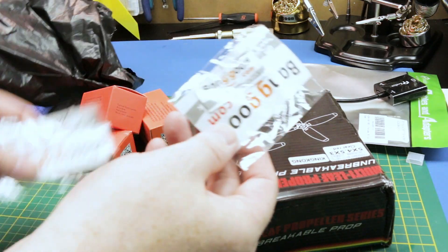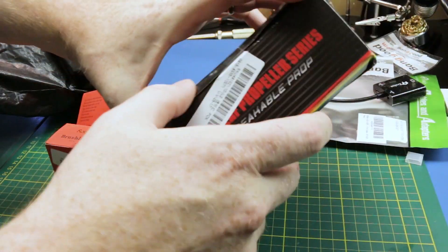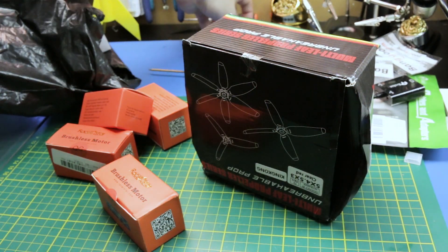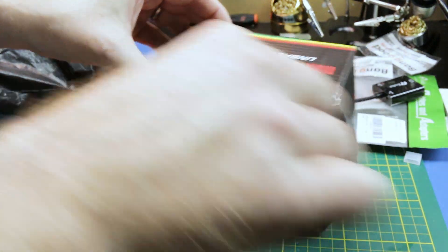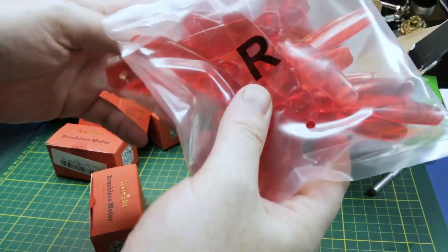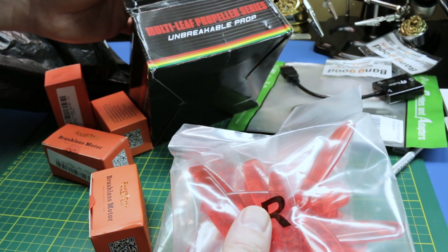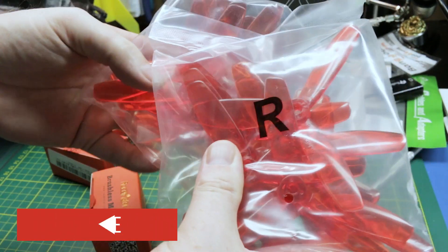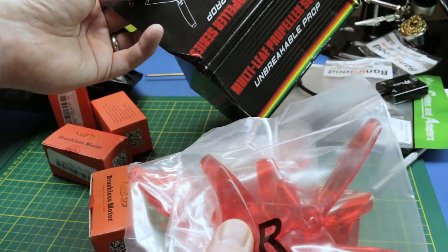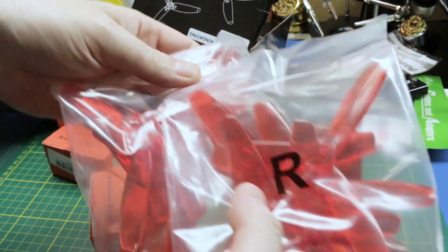We got lots of Banggood stickers, some motors, and some props for my quadcopters. Red tri-blade props — should be 5x4x3. They're pretty standard stuff. These are a relatively no-name brand. It says 'unbreakable prop' — I bet I can break them.